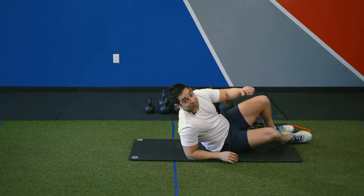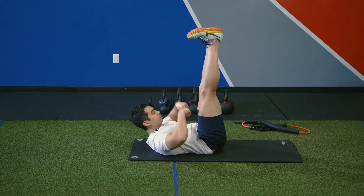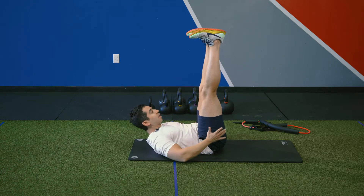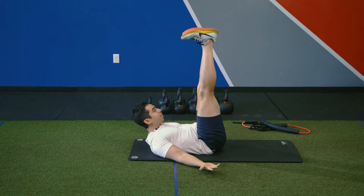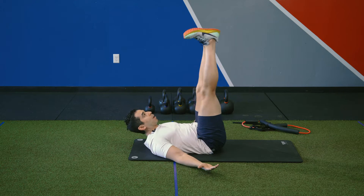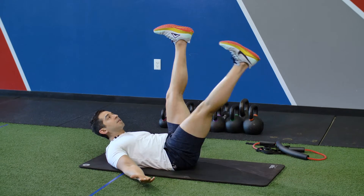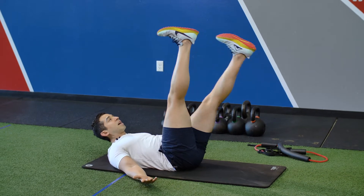It's called the active straight leg raise. Ideally, what it's going to look like is you're going to go right here — you're going to have your toes pointed towards your waistline, legs are going to be straight up, perpendicular to your body, palms up, chest up, and you're going to be lifting one up and down. You can go for about 10 reps on one side, then we'll get 10 reps on the other side.